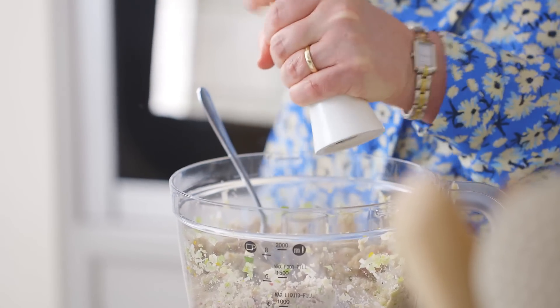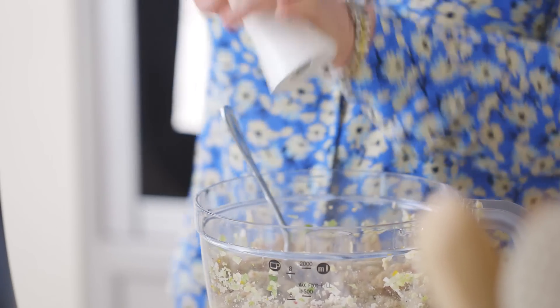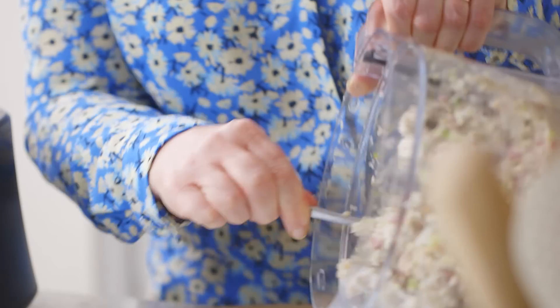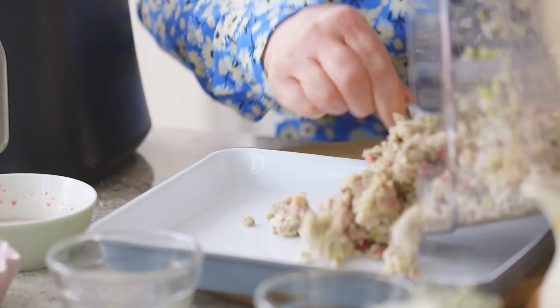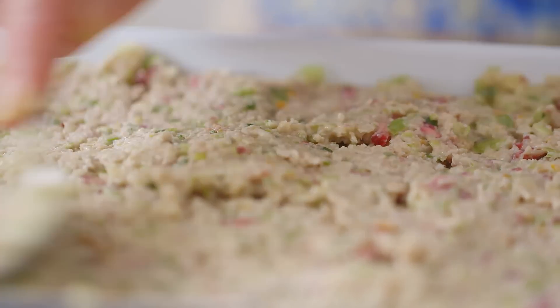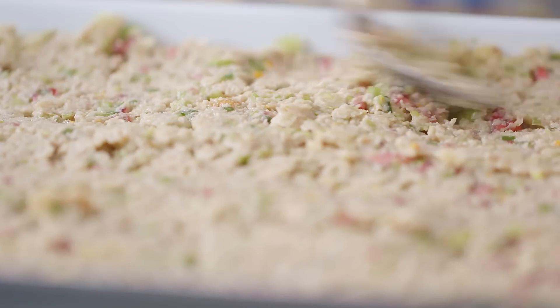To complete the stuffing I'm just going to season it with some salt and black pepper. Give that a quick mix round and then I'm transferring that to a greased oven dish. I'm just going to spread that around so it's nice and flat on the surface. And that's our stuffing ready to go in the oven.